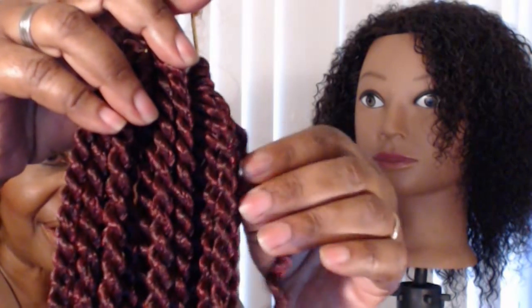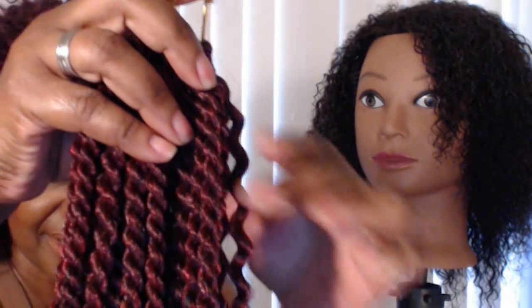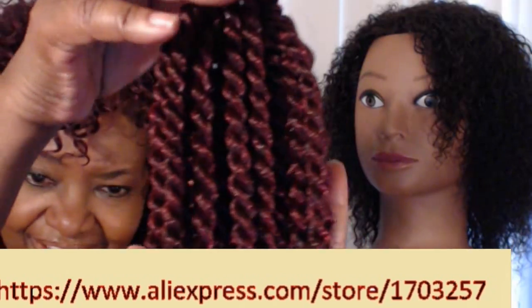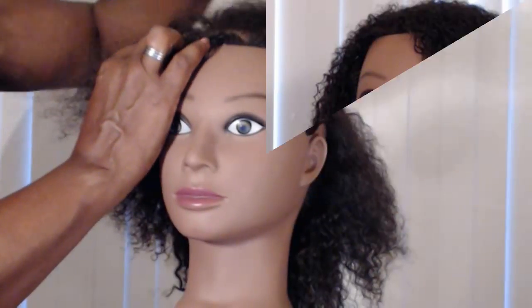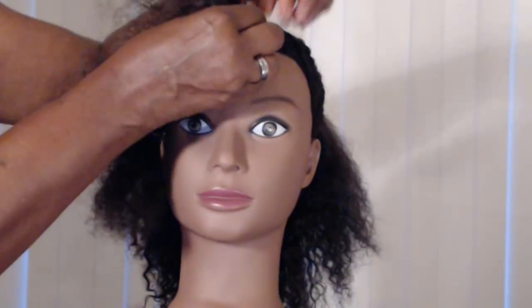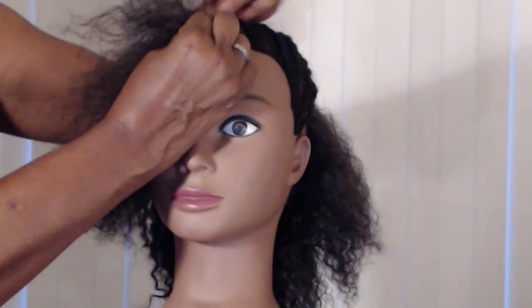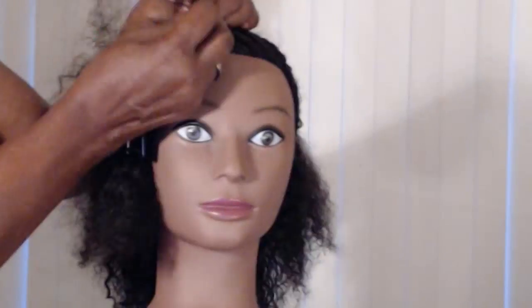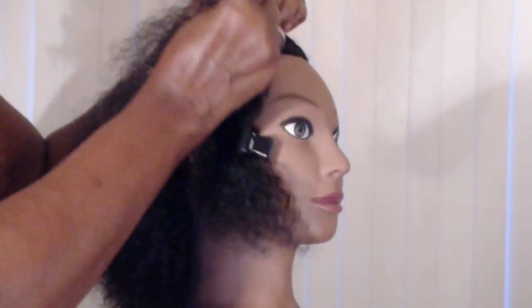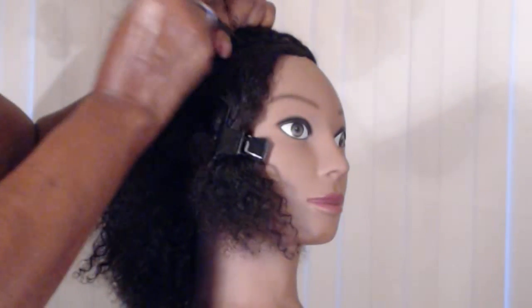Here's another close-up of the hair. I've already untwisted or unraveled one strand — that's how it looks unraveled. Now, if you're a challenge braider like me, I found that practicing my skills on a mannequin head from time to time really helps. This particular mannequin has 100% human hair. I purchased it on Amazon and I'll post that link in the description box.